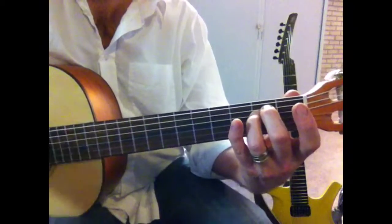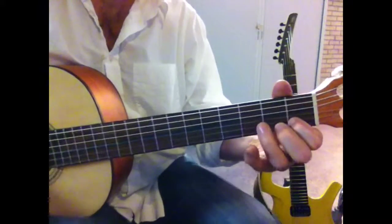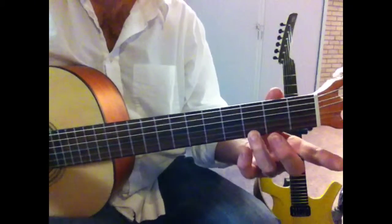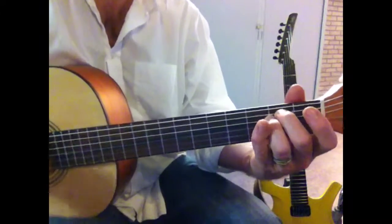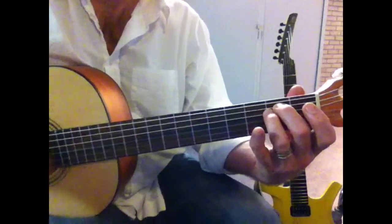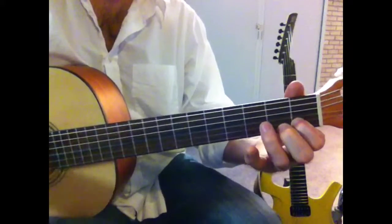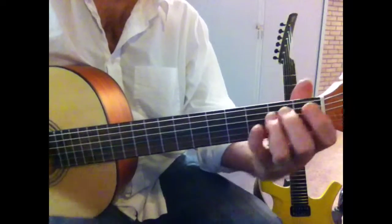One, two, three, four. Watch out. C, and C to G to D to E minor, and A. And C to G to D to E minor.